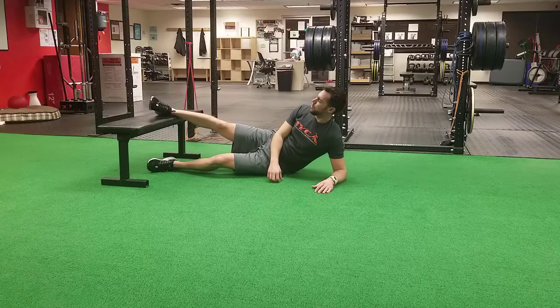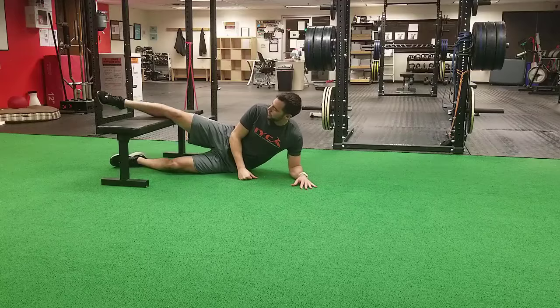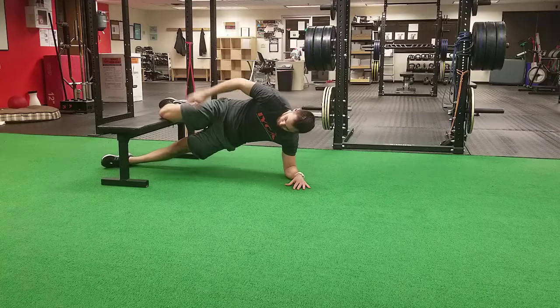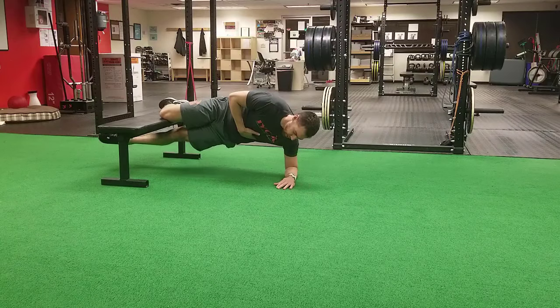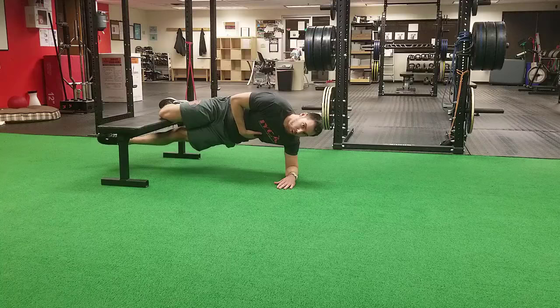Another way to make this easier is to shorten the lever arm by taking the knee all the way up to the bench. Bend the top leg so that you can push your whole knee and shin into the bench, and then you can still lift that top leg. That is often a little bit easier of a version for people to perform as well.